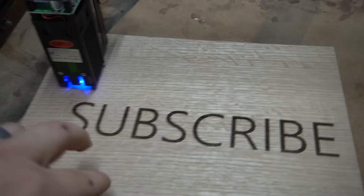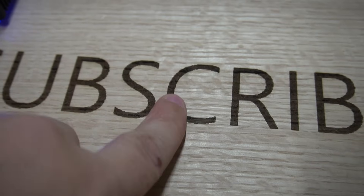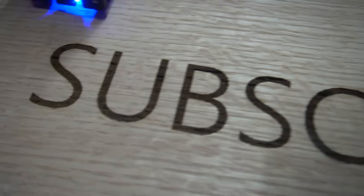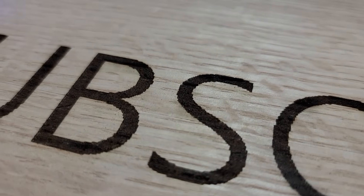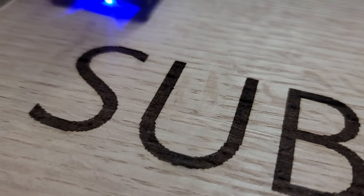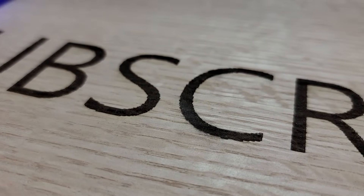It just finished up and you can see the detail here. This is fairly dark and aggressive — I could have gone a little lighter. Overall it took about a half an hour to cut this. The detail isn't super crisp, but I might be able to change that in the settings. That's pretty impressive for the first test. Now let's do the second test.